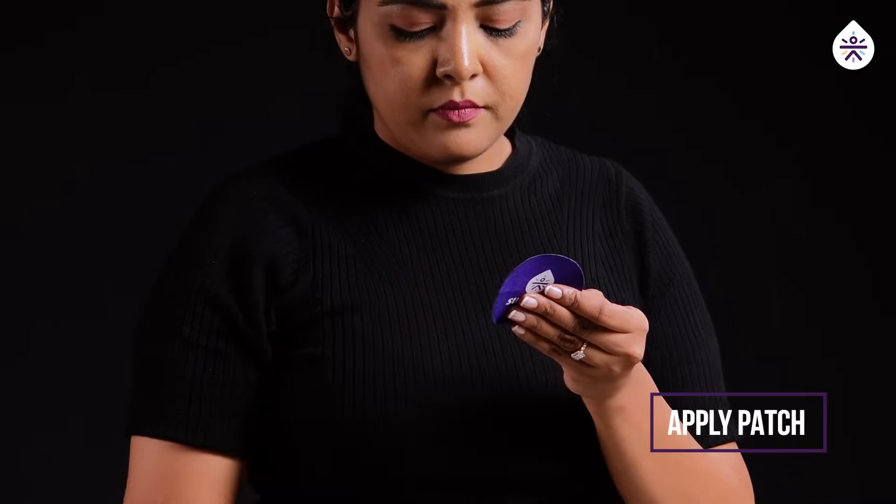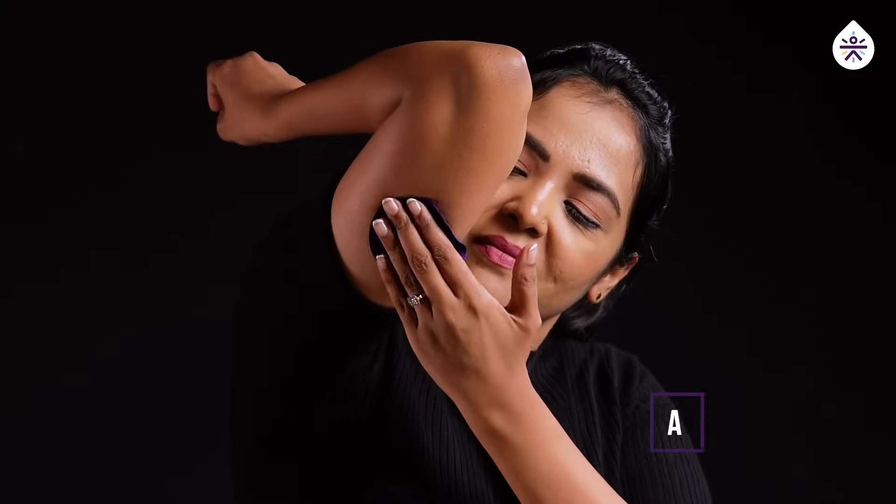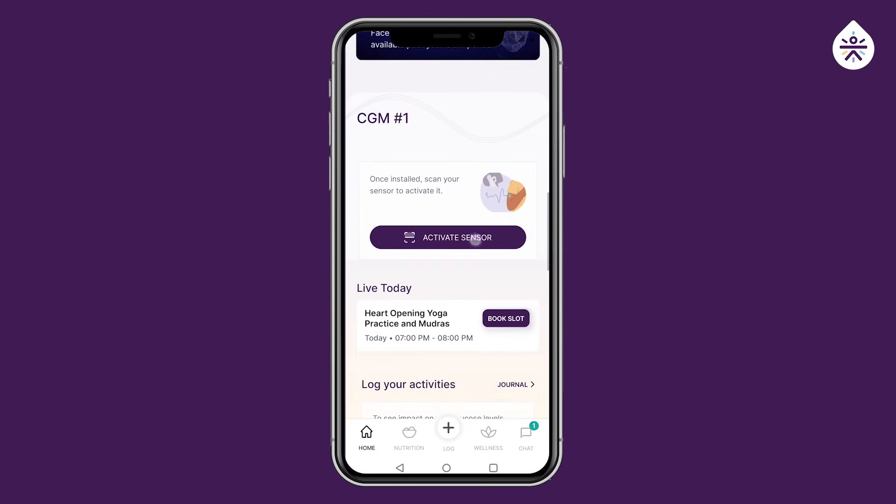Now peel off the sticker of the SugarFit patch and apply it on the sensor. Open the SugarFit app and scroll down. Click on the activate sensor option.